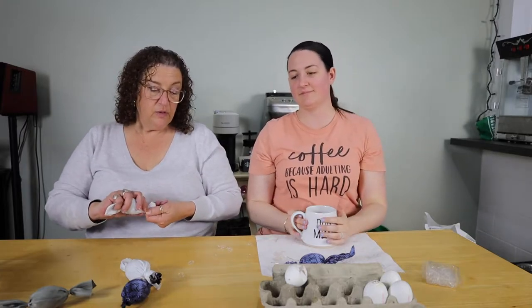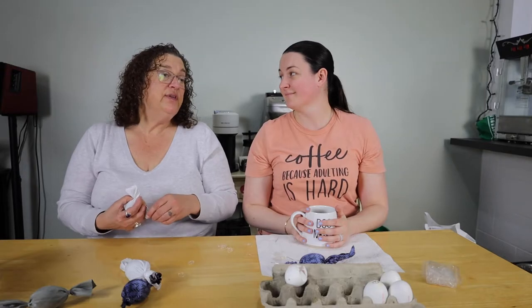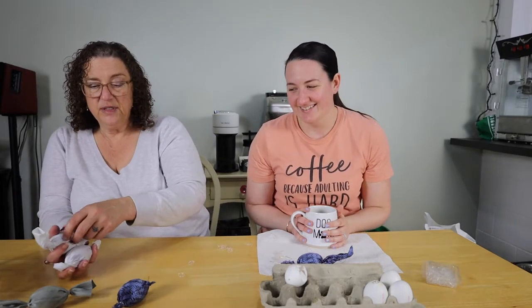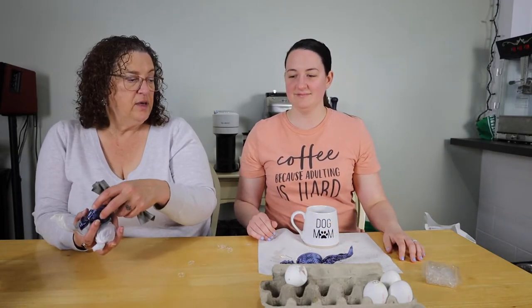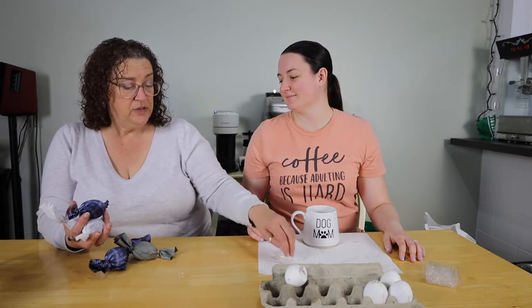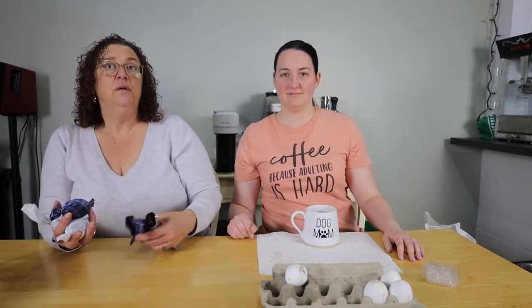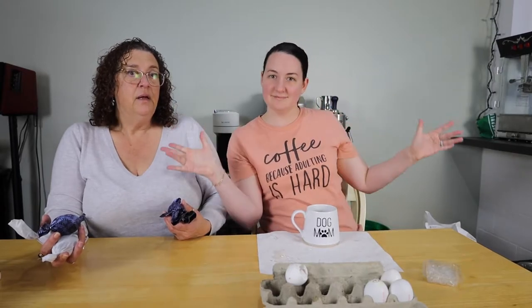So we're not cooking anything, we're making something pretty and giving people ideas at home if you have old silk ties you don't know what to do with. Then we immerse these in a pot of boiling water and vinegar and set a timer for 20 minutes. We'll be back when these are out and we will unwrap them for you so you can see what we've done.